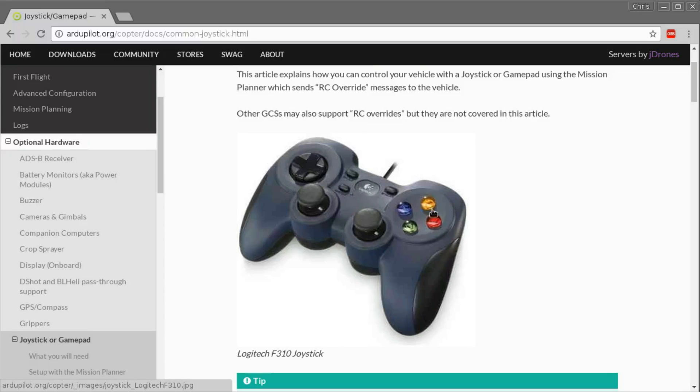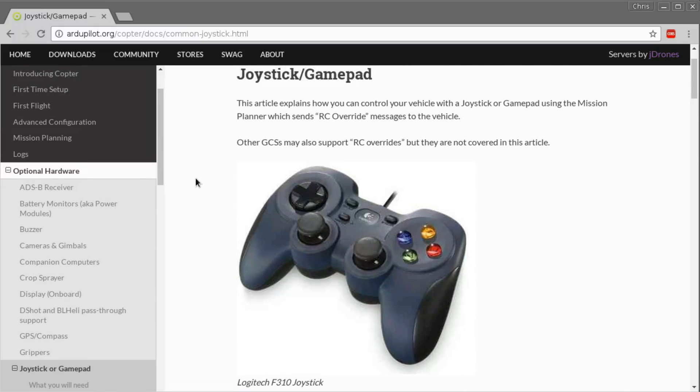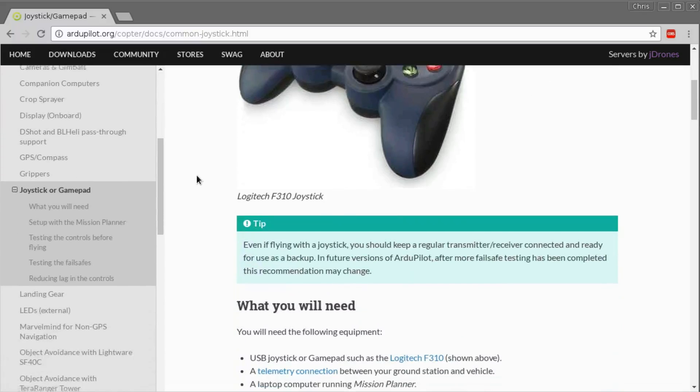I have one of these - not that one exactly, but a sort of an Xbox 360 knockoff thing that I paid about $15 for. It just plugs in by USB, so I thought I'd give that a try today, which is what I've done.